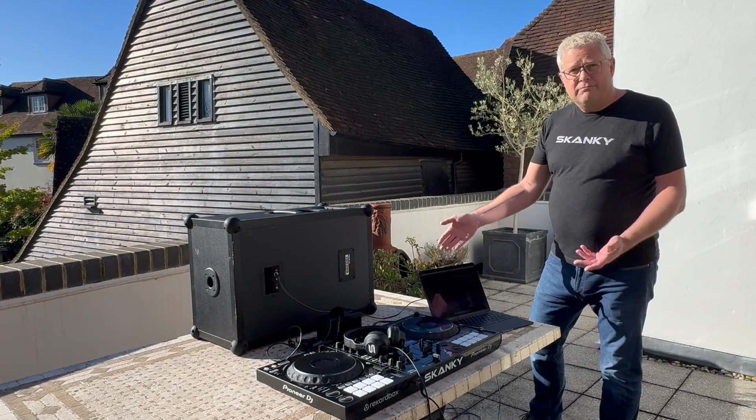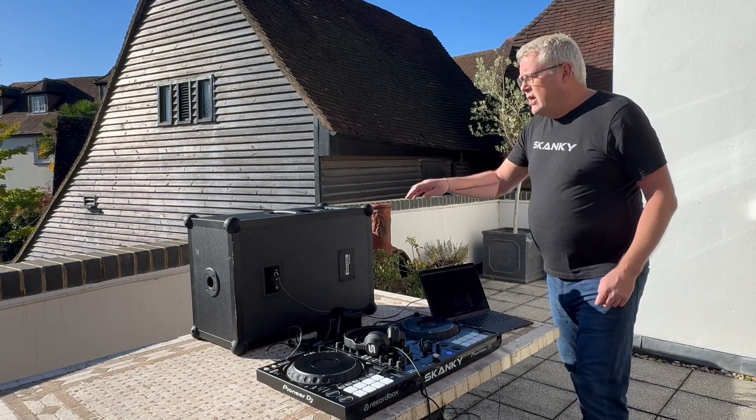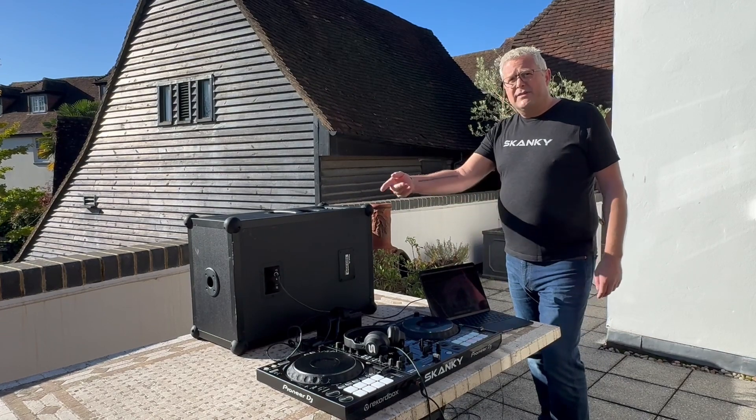So we've got a MacBook Air running Rekordbox — perfect. We'll get 18 hours out of that before the battery goes. We've got a Sandboxed speaker — absolutely brilliant sound, five hours at full volume off its battery.